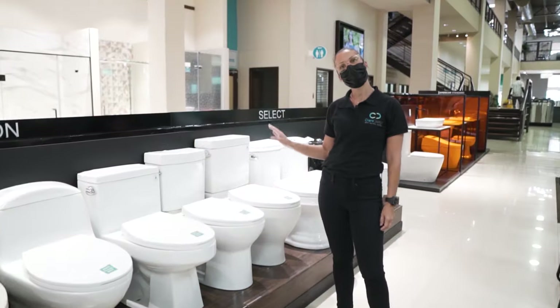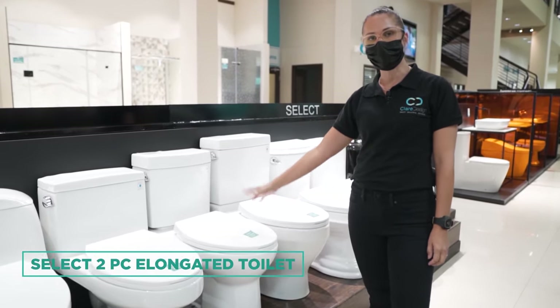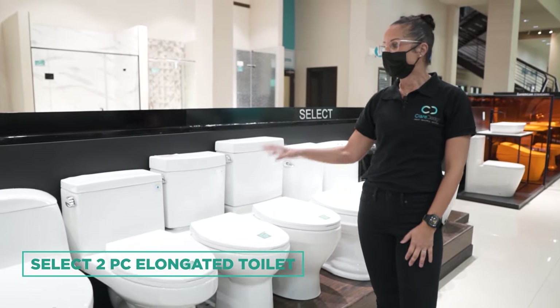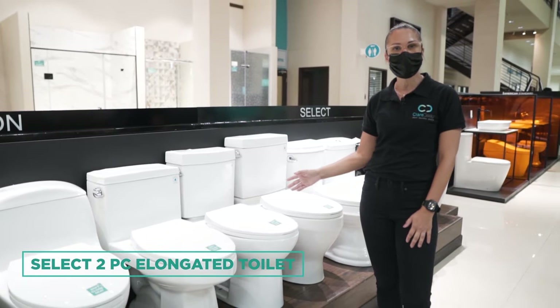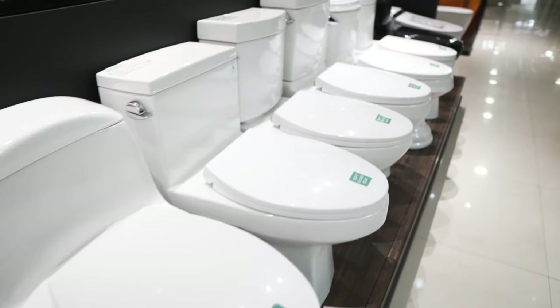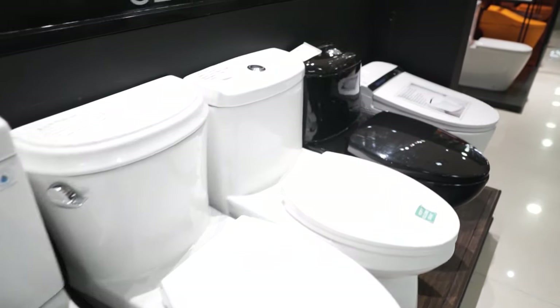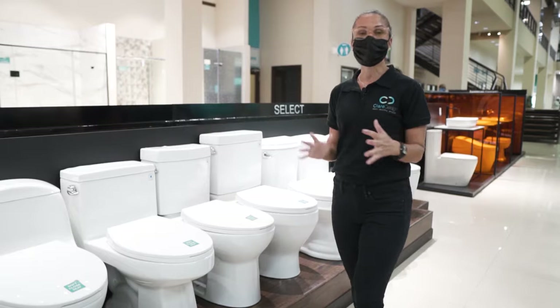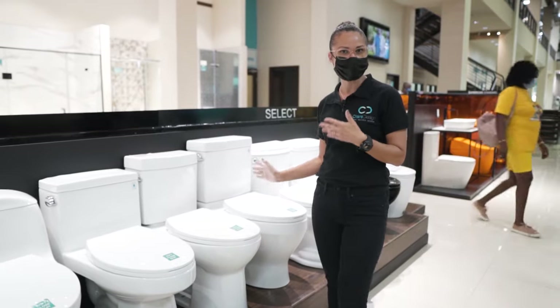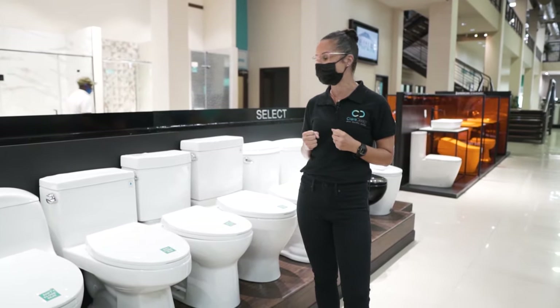Here we are in the select toilet section. We used this one, which is the select two-piece elongated toilet. The decision for the toilet was very important because they wanted something that was going to be comfortable — they didn't like something that was too tall or too short in the back, because you spend a lot of time on this device and want to feel nice and at home.